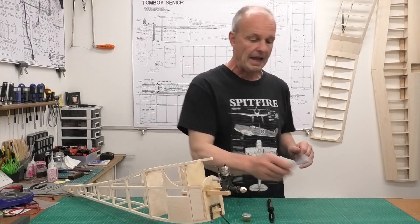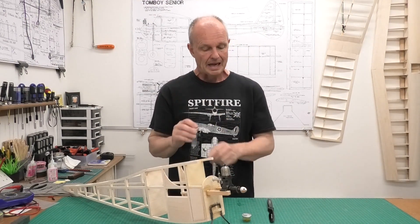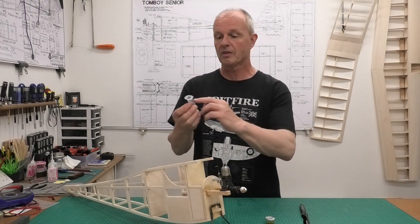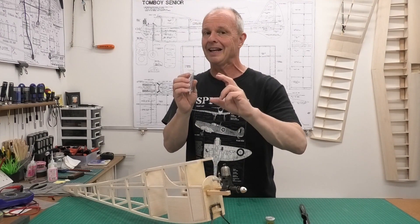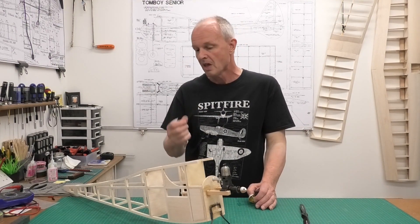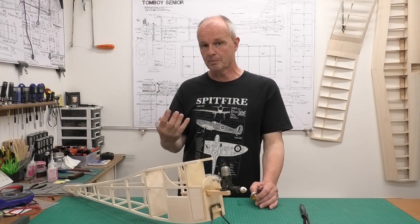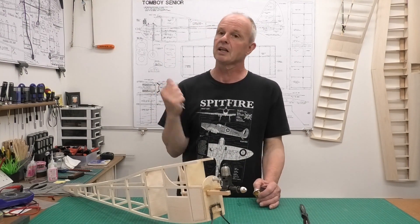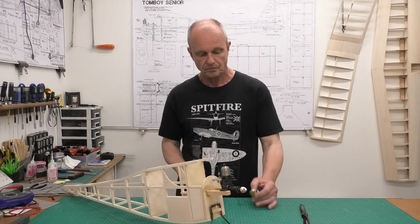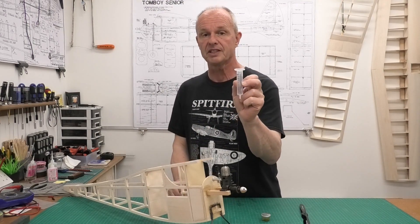I have no idea how long this will last, so in this video I'm going to be running the engine. As a fuel tank I'm going to be using a graduated syringe which will hold up to 11ml of fuel. I know the original tank holds about 8ml. I want to put 10ml in and determine exactly how long that will last, because when this is finished it's going to be two-channel radio control, and I'd like to get around 5 to 7 minutes of flight time.